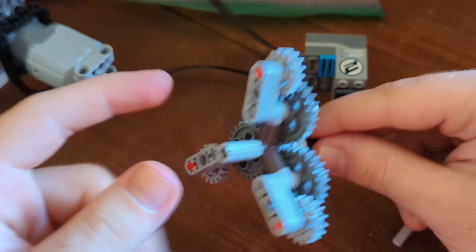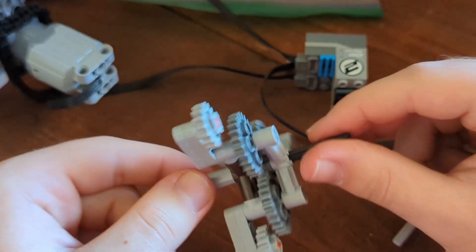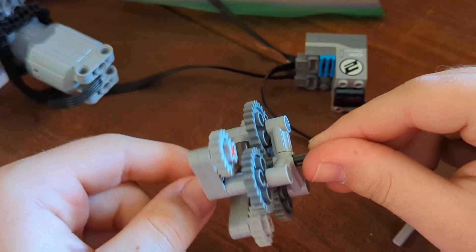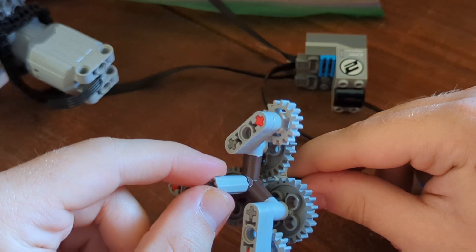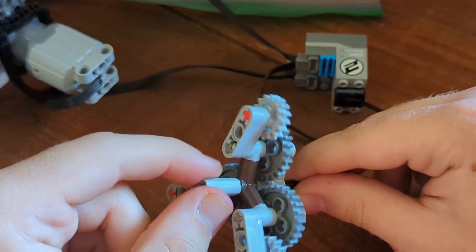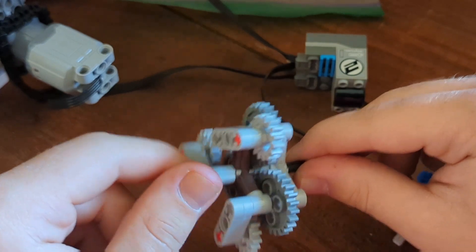And then when it's driven by this light gray side, watch what happens. It extends and de-extends the external parts of the gear, thus increasing or decreasing the diameter.